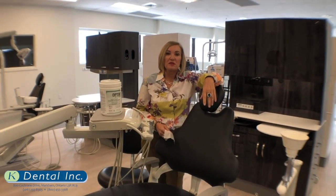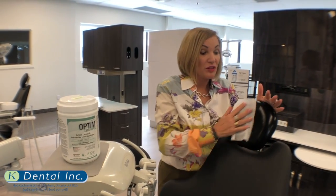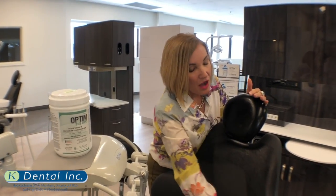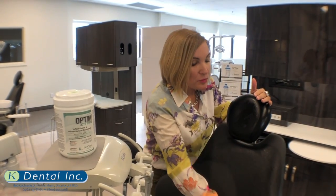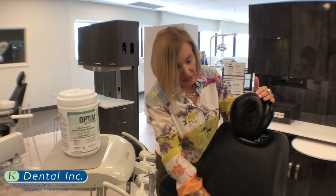It's important for your hard surface disinfectants to know the contact time. What is a contact time? A contact time is the length of time that a surface has to remain wet in order for the disinfectant to do its job. Optum TB 33 is a broad spectrum disinfectant cleaner all in one. For disinfection of your surfaces, you'll be covering yourself against tuberculocidal, bactericidal, and virocidal in one minute. And for your fungicidal, it's a three minute contact time with your Optum TB 33.